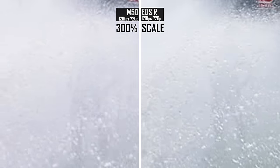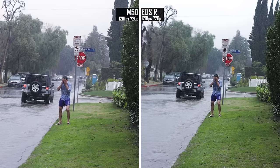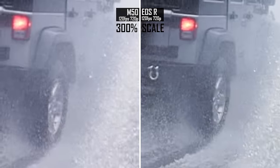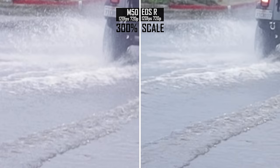I'd have to say the EOS R has a very slight advantage in sharpness here. Anyways, that was one of the most uncomfortable things I've ever had to do for YouTube, so you guys totally owe me a like for that, and also you have to sit through my sponsorship read. As usual on this channel, if there's a sponsor, then there's a giveaway — so if you want a Canon M50 with Viltrox Speed Booster, stick around.